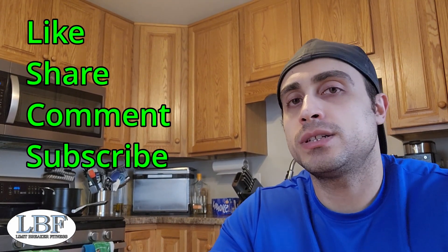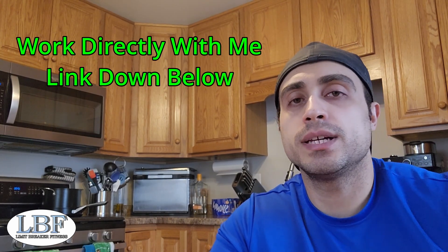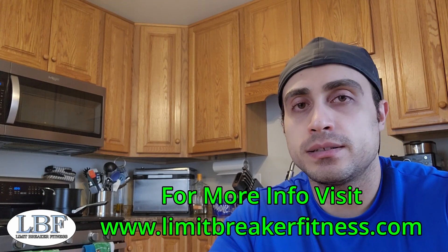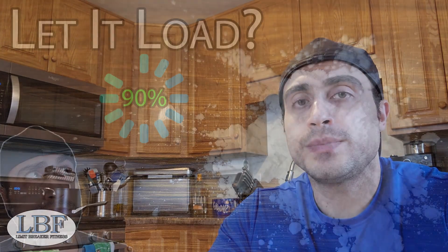That's it — a quick one today, guys. As always, like, share, comment, subscribe. And if you want help getting a program tailored to you, I have a free consultation down below, no charge whatsoever. We'll get on a video call for about half an hour and just see what questions you might have and go from there. See you next time.